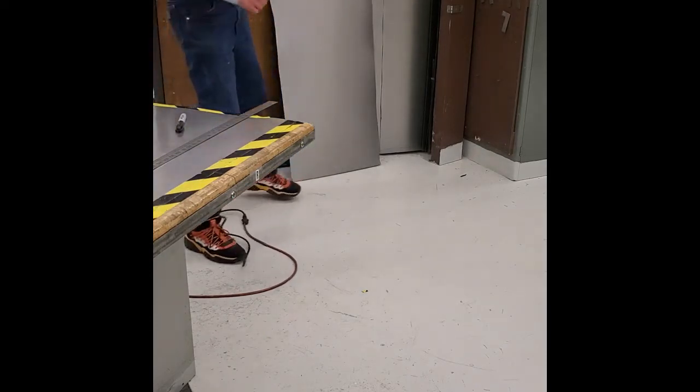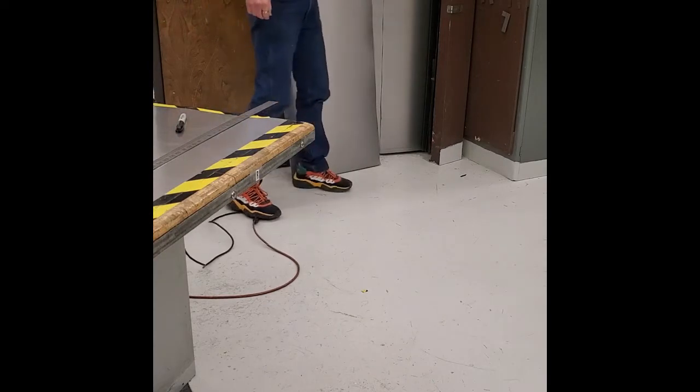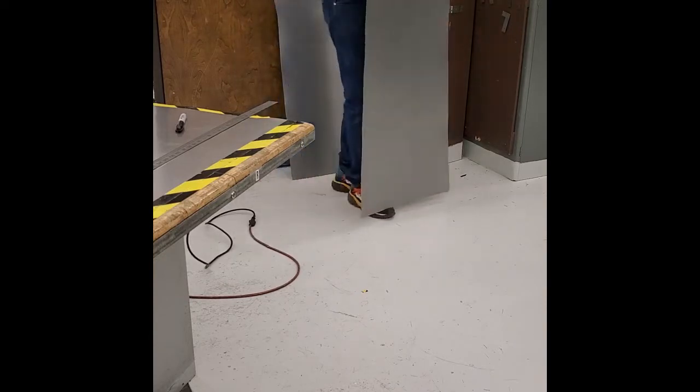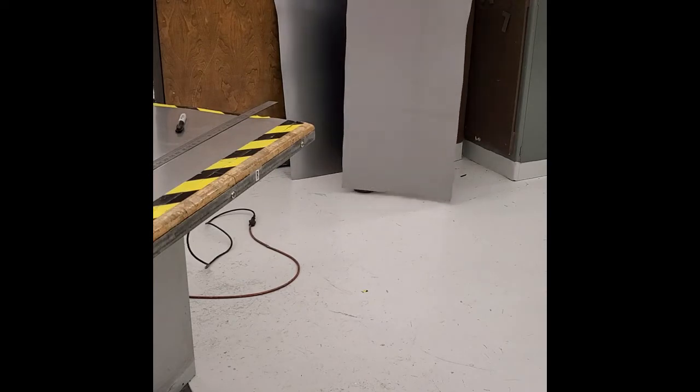We've got those two pieces cut. You want to be very careful with these because they have very sharp edges. Only one person carries this sheet at a time. If we've got two people carrying these and one person slips, it's going to get yanked out of your hands and can cut quite badly. So we need to be very careful. I'm going to carry this over to the table and show you the next step.